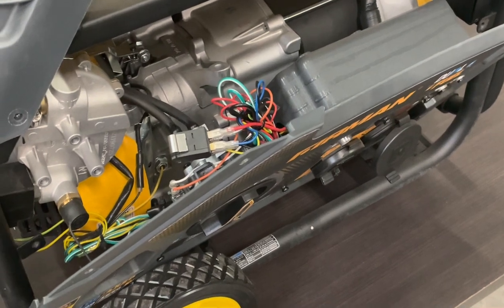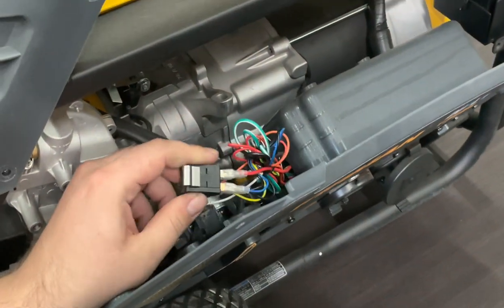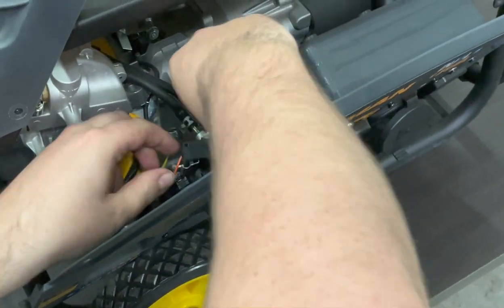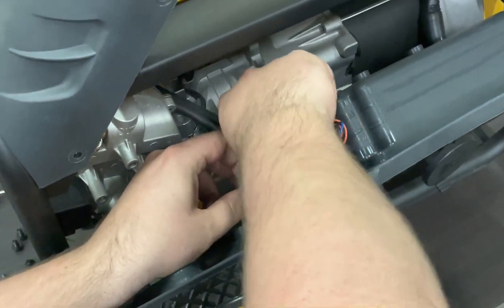Once you get it all replaced, it's just as simple as putting it right back into the housing. Just flip it right back over, make sure the switch is facing on the inside, and pop it right back into place.